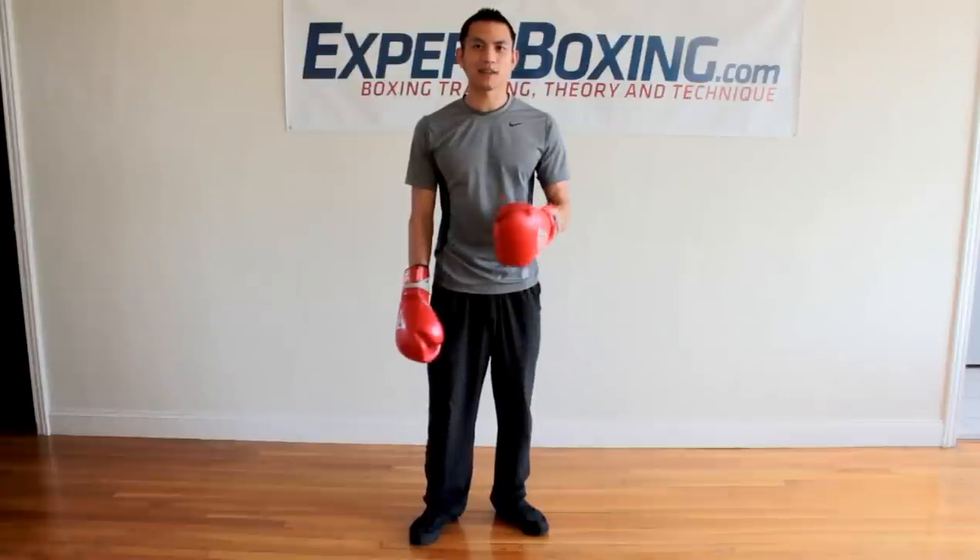Hope you liked it. I'm Johnny from Expert Boxing — subscribe to my YouTube channel or check out my boxing website, expertboxing.com, for more great tips. Thanks for watching.